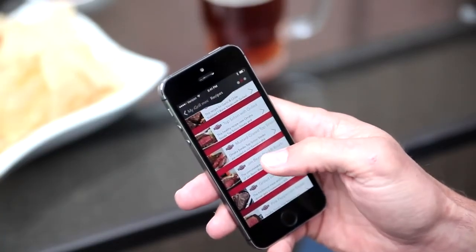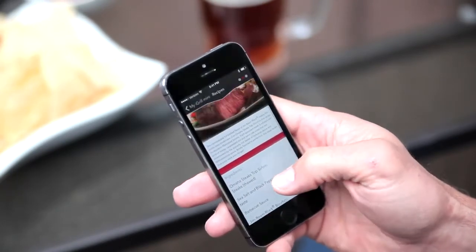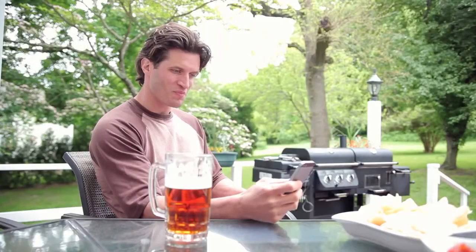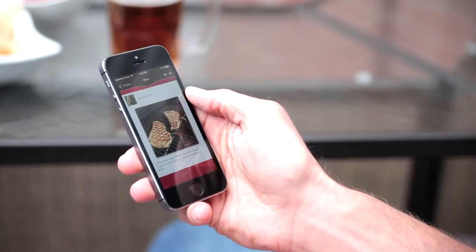Looking to extend your grilling skills? The iDevices Connected app comes loaded with new recipes with simple ingredients and easy-to-follow instructions. The Community Globe allows you to check out what other people are grilling all over the world.